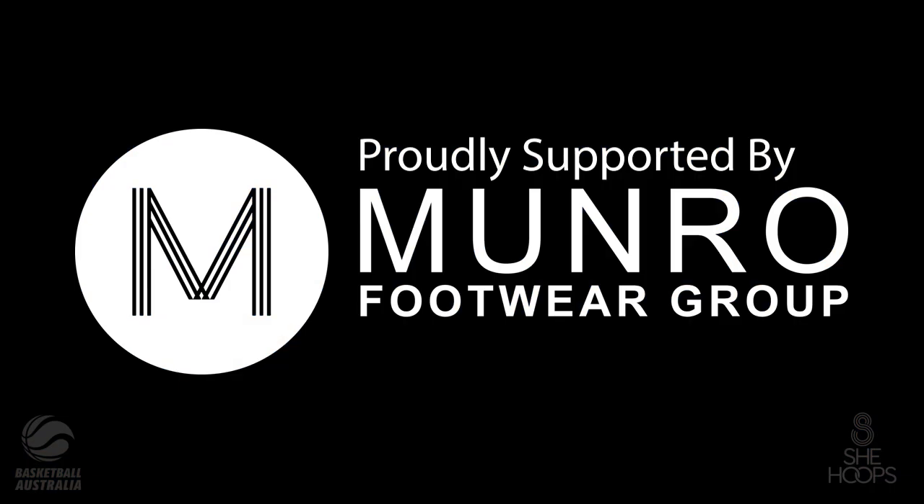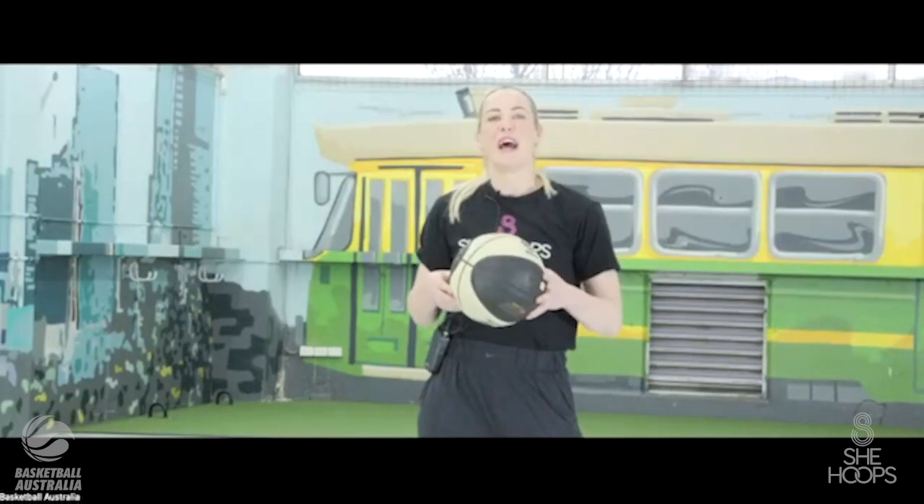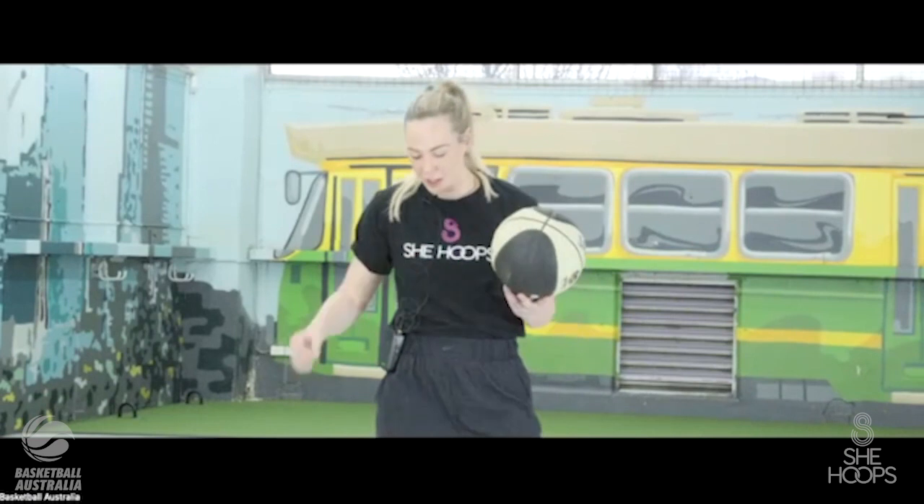Hello everyone, welcome to She Hoops Week 2 for Round 2. Thank you for joining me on your Monday public holiday weekend. It's a small group tonight but I'm hoping a lot of people watch this after the fact. I know a lot of you watching later in the week will have had tournaments this weekend, so I hope you did really well. Let's get into it.